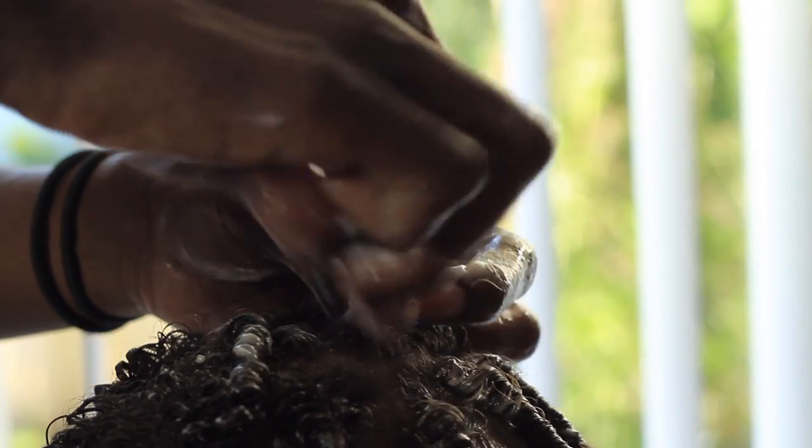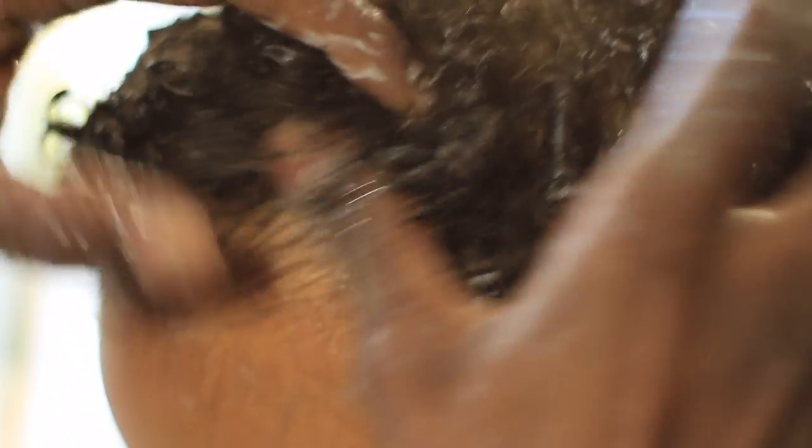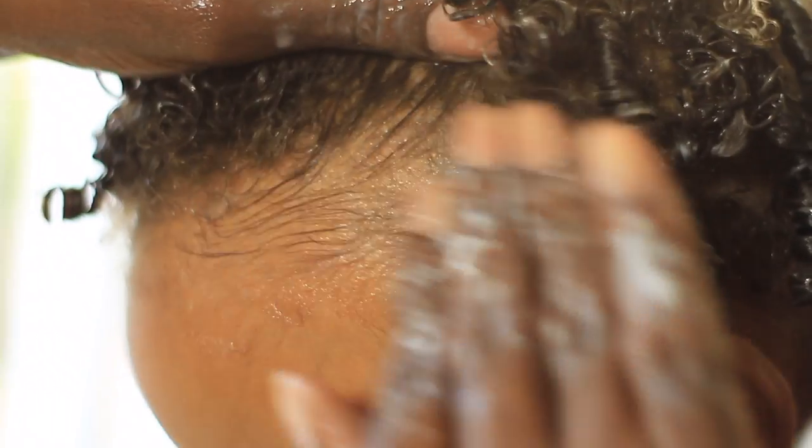Here, I'm using my fingers to sleek down his edges, and then I'm just going to tighten any curls that may seem looser.